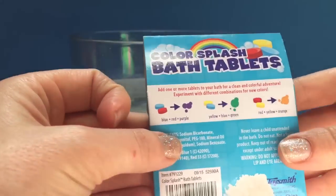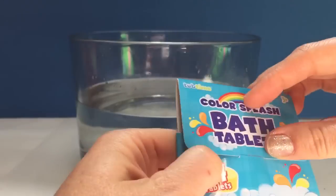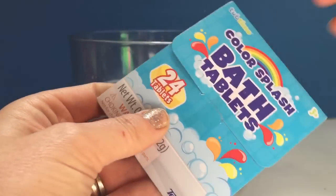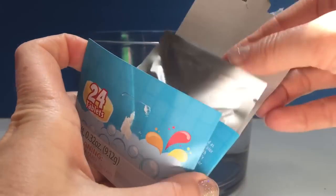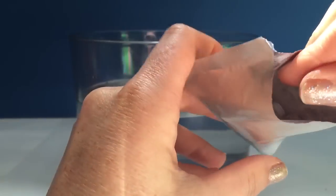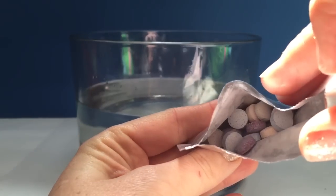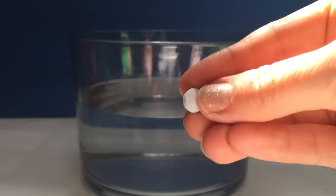We're going to make the water a different color. We can mix colors or we could just use one color, and today we're going to use blue, so let's open it up. There are all of our color tablets. Let's pull a blue out and put it in our water.